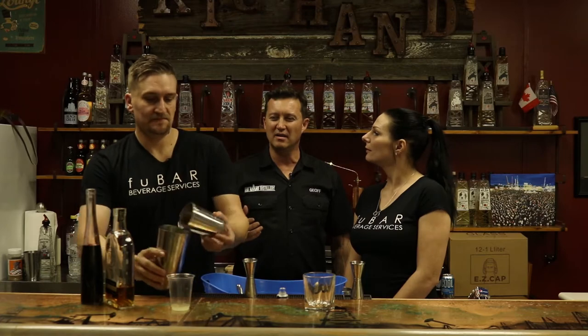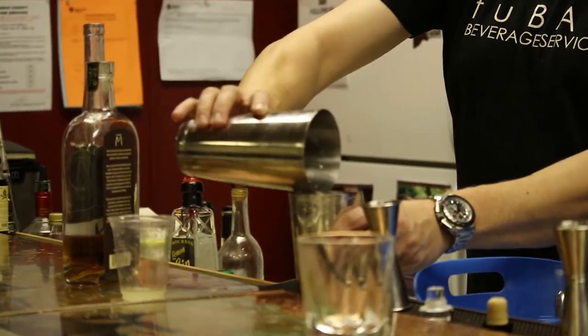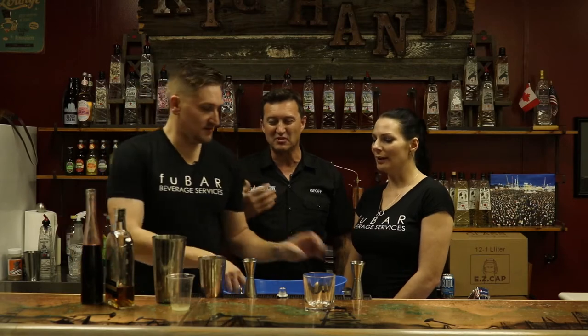The first drink I ever had like this was a Pisco Sour — it had a nice frothy head on top of it. I was worried about it having raw egg in it, but it was really, really good. And I didn't get sick from it, so I'm sure there's no issue with it.